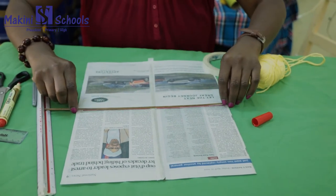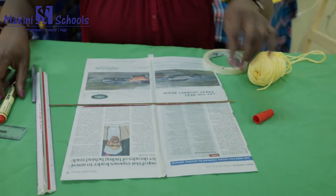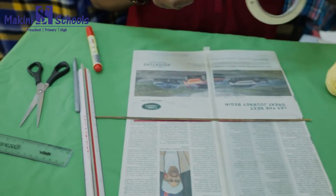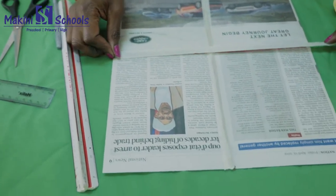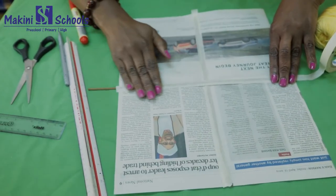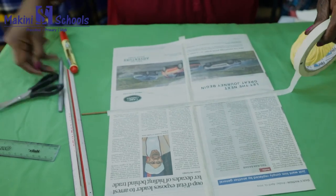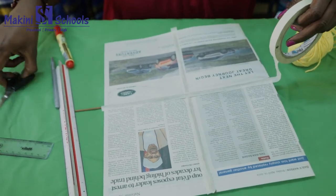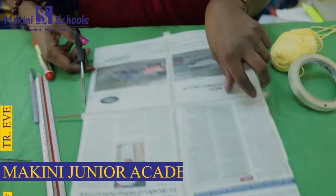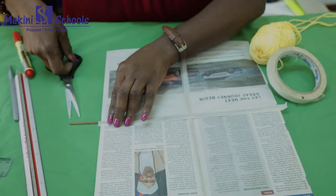Then use the other stick to go across like that, and stick it onto the newspaper — the kite you're making — just like that. Make sure you are very neat and very careful.